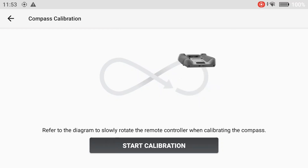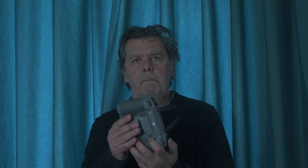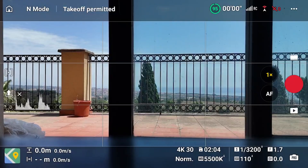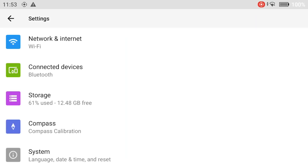The remote controller contains a compass to detect its position, working similarly to the one in the aircraft. On some occasions, we might be prompted to calibrate the controller by a message on the upper left part of the screen or on the controller itself. The procedure is explained on screen and is very similar to the compass calibration — simply rotating the controller horizontally and then vertically. With the RC2 controller, it is possible to summon the calibration manually: scroll down twice on the screen to reach the menu window, hit the gear icon at the top right, and then choose Compass Calibration.